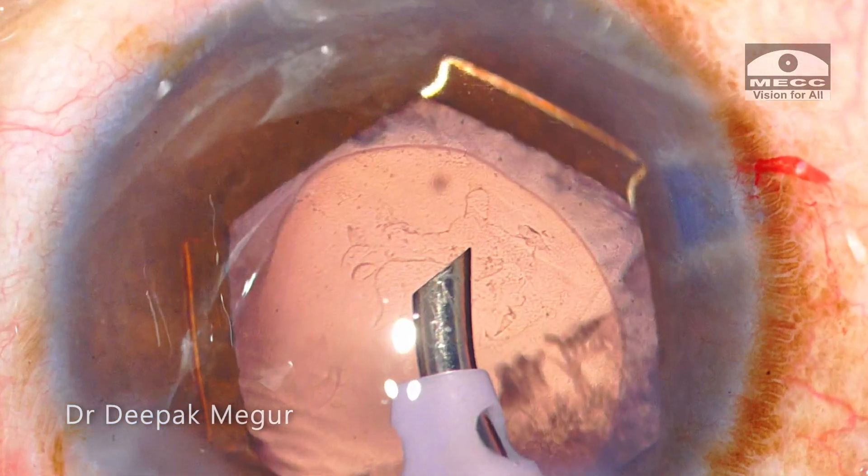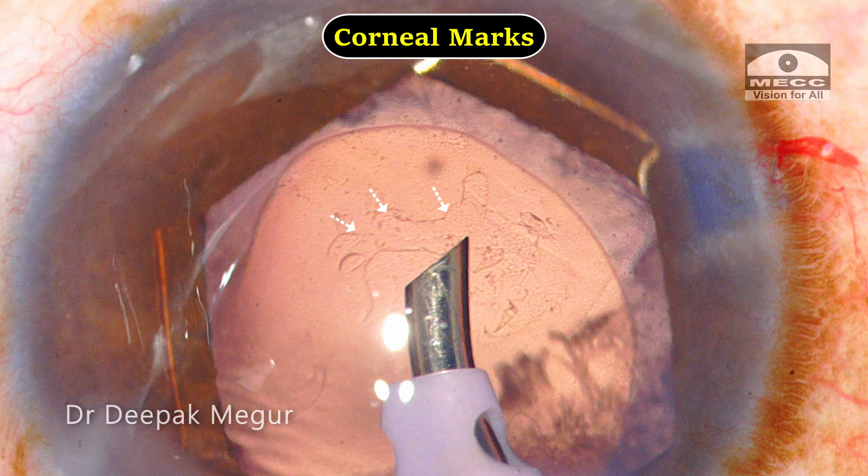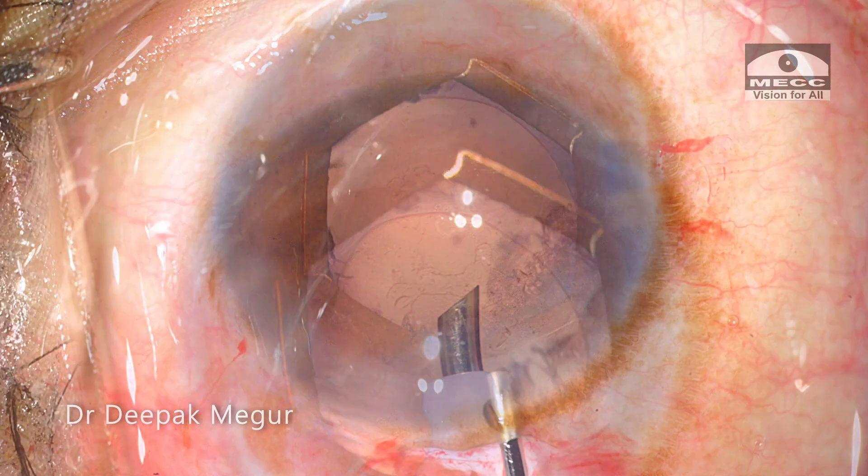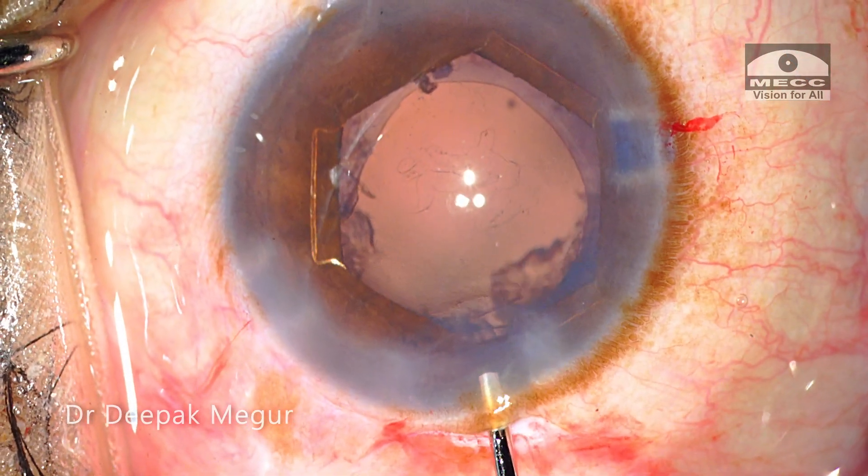At this point, I want to pause and demonstrate the marks on the endothelium which are suggestive of mechanical trauma to it. It would be interesting to see how the cornea looks the next day. Eventually, the emulsification of the nucleus is complete and now is the time to remove the cortex.